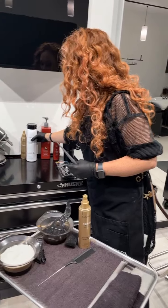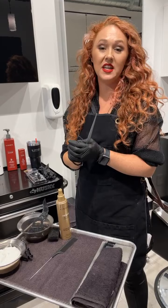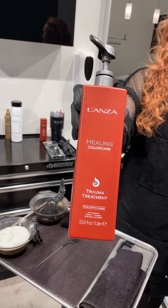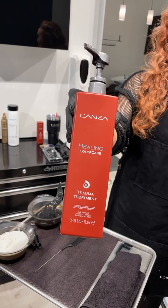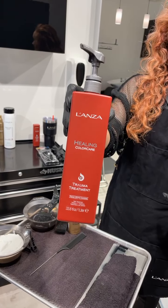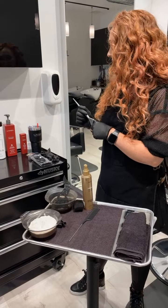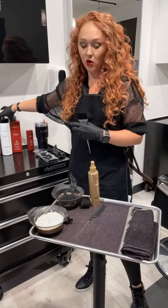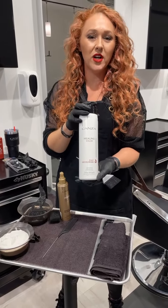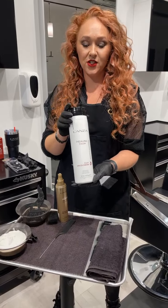Inside all of our color and decolorizer — not only with Monza, but it can be intermixed with other brands — we have our trauma treatment. In our 30-gram formula of decolorizer or color, we can add about one pump or five grams of trauma treatment to keep the hair healthy and protected while we're coloring. In the bowl we have mixed our clay decolorizer — we can mix in a one-to-one ratio, a one-to-two ratio, or one-to-one-point-five would be sufficient as well.